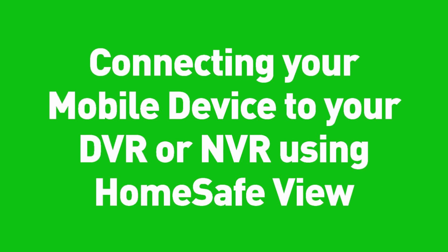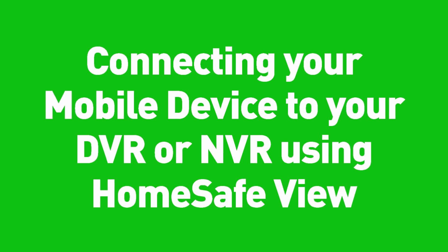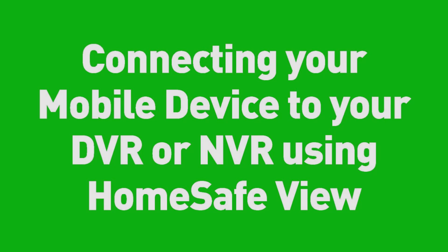Welcome to this tutorial video on how to connect your mobile device to your DVR or NVR using HomeSafeView. Let's get started.